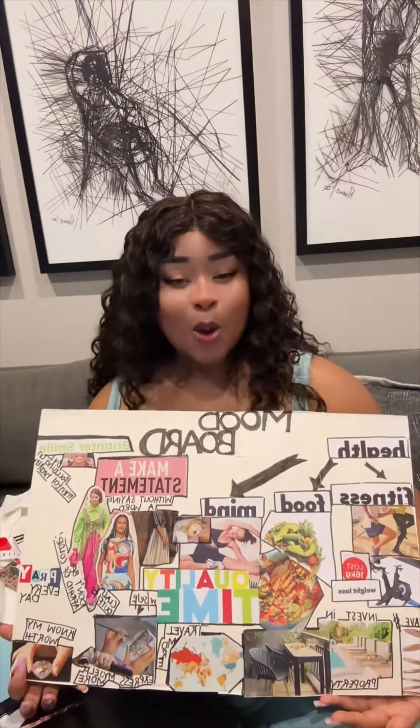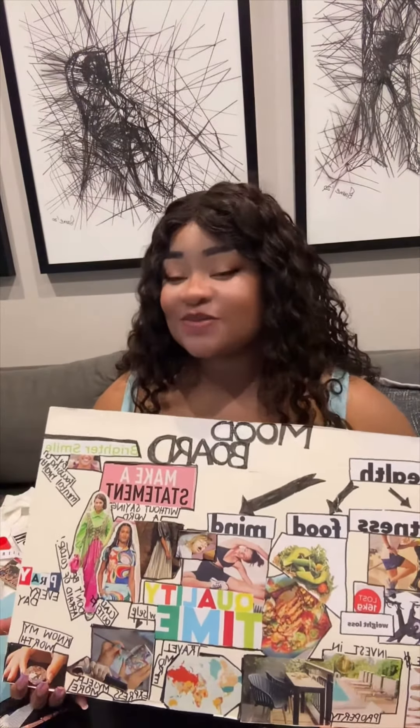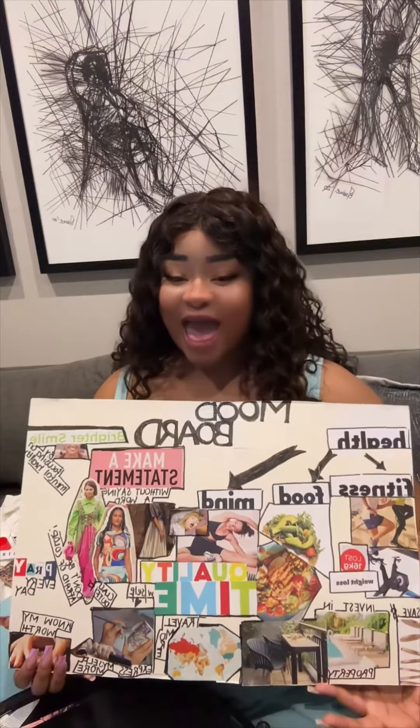I hope you guys enjoyed this video. Please don't forget to like, comment, and most importantly subscribe to my YouTube channel. Till next time!